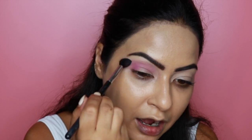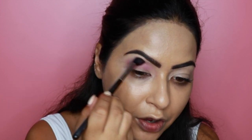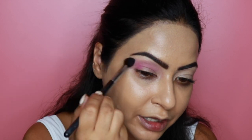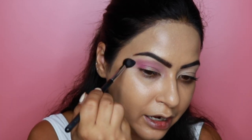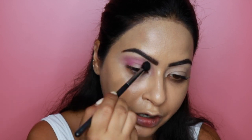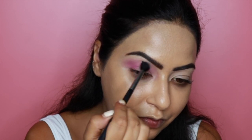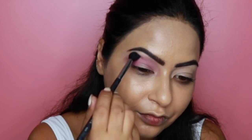Because I have hooded eyes, in order to see the color with my eyes wide open I need to bring the transition shade a lot higher than my natural crease — right up close to my brow bone — and bring it outwards as well. This elongates the eye and gives the illusion of a bigger, wider eye. I'll keep blending in circular motions, which not only blends the shadow but really diffuses out any harsh edges.